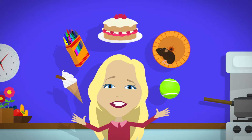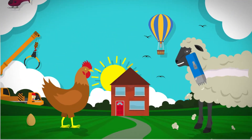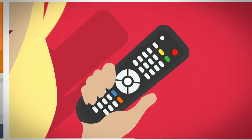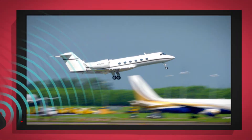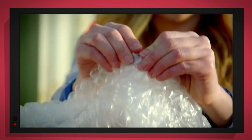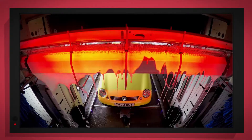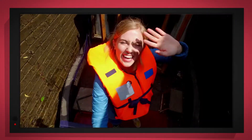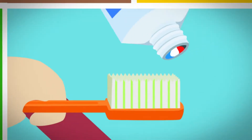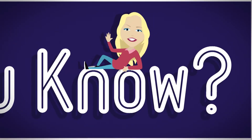There are lots of things all around us, exciting things that surround us. But how does it work? Do you know? How is it made? Do you know? Things that go up, things that go down, things that go pop, things that go round with special cameras? To show you inside, it's going to be a big surprise. But how does it work? Do you know? How is it made? Do you know? Let's find out!